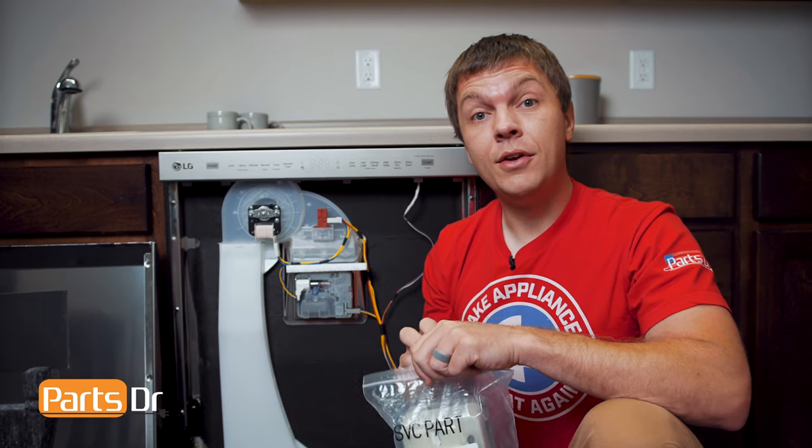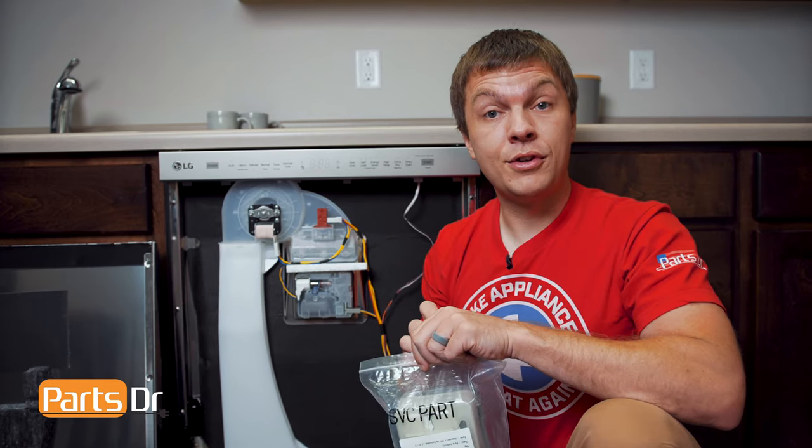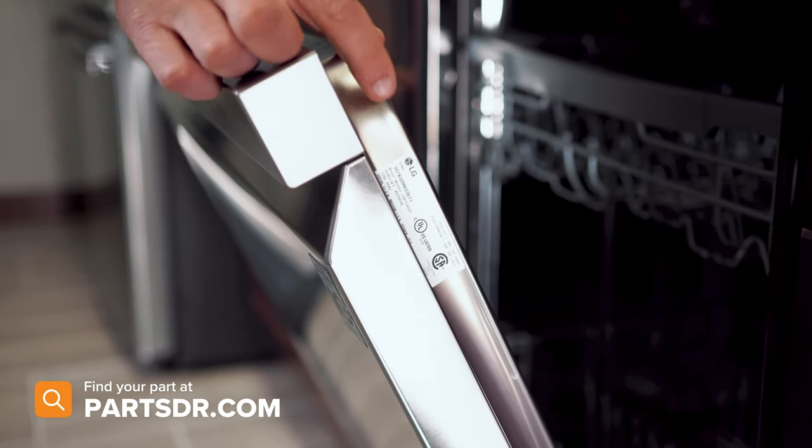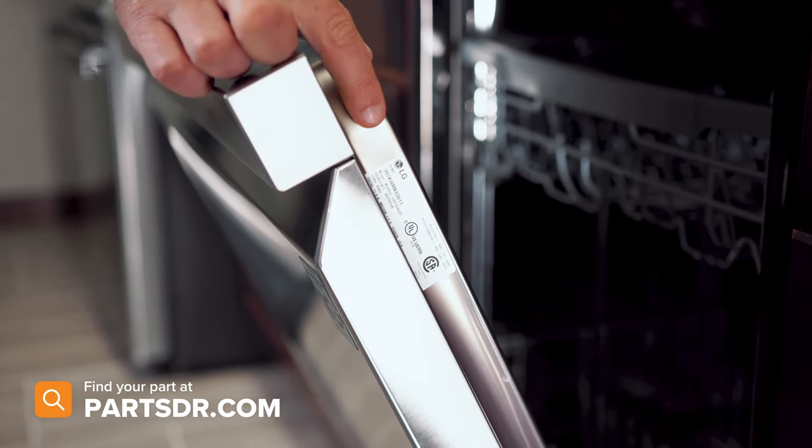Before starting this repair, you'll need a new detergent dispenser since it comes with tools for removal and installation. If you need a new dispenser, you can check out our website, PartsDoctor.com — we'll leave a link in the description below. Make sure you're searching with the model number from the tag on your dishwasher to get the correct part.